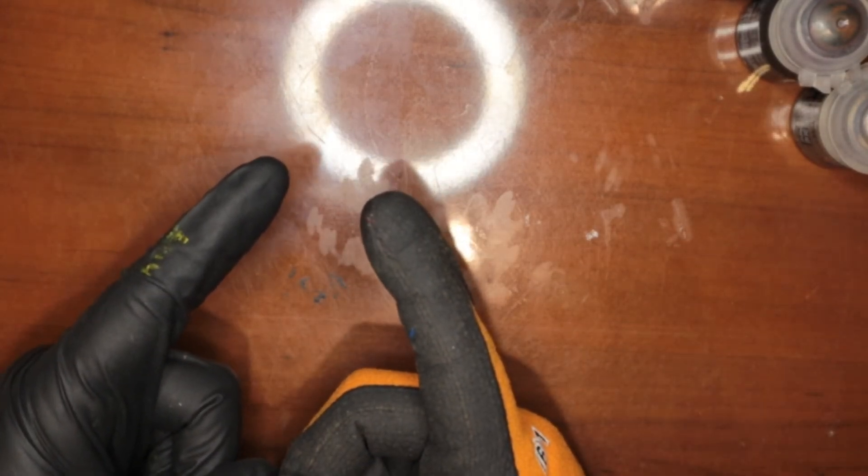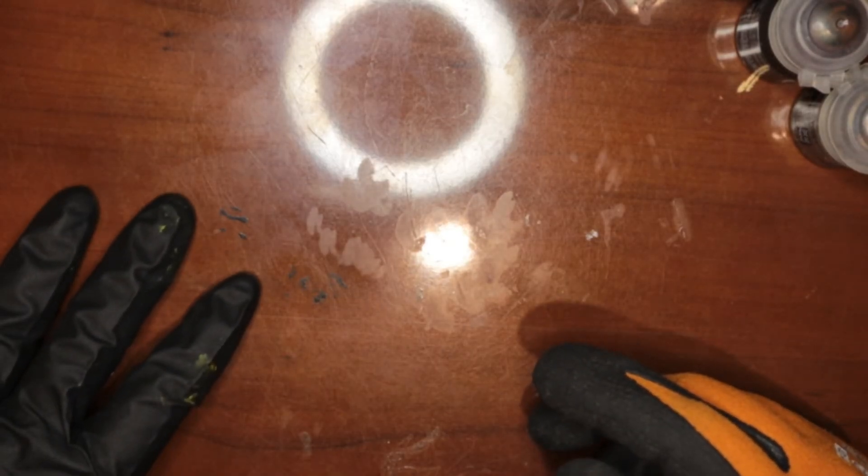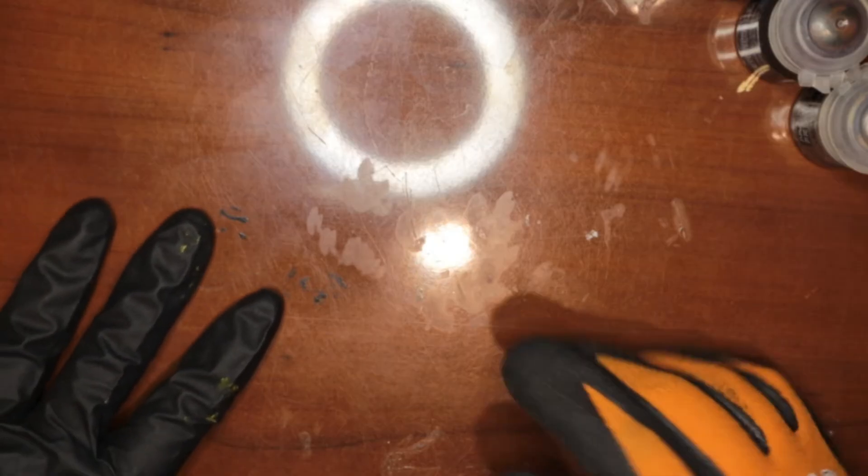Greetings nerds. Do you lick your brush? Yes. Stop, you dumb. I can't cuss within the first 30 seconds. So let's talk about paint safety.